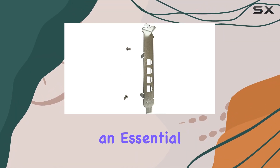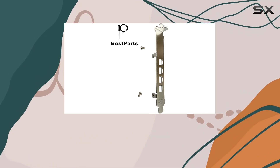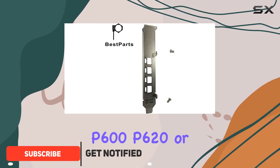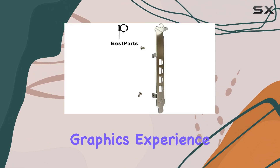Today, we're diving into an essential upgrade for your NVIDIA Quadro graphics cards: the Best Parts full-height bracket. Whether you're using a Quadro K1200, S510, P400, P600, P620, or P1000, this bracket is designed to fit seamlessly and enhance your desktop graphics experience.